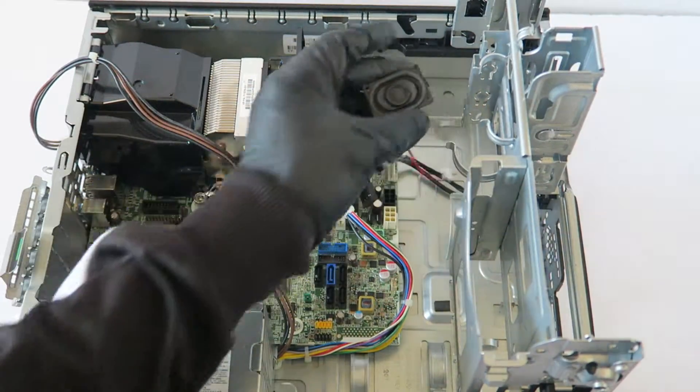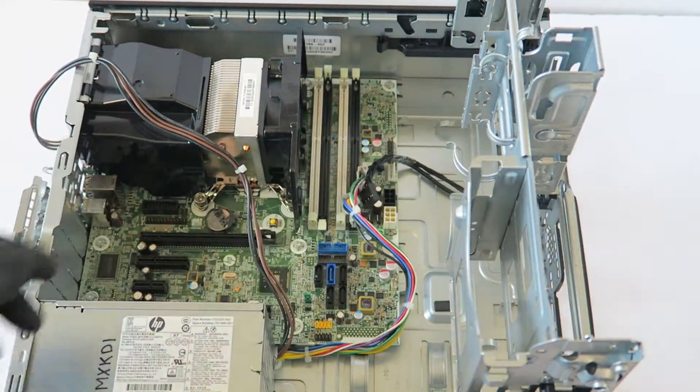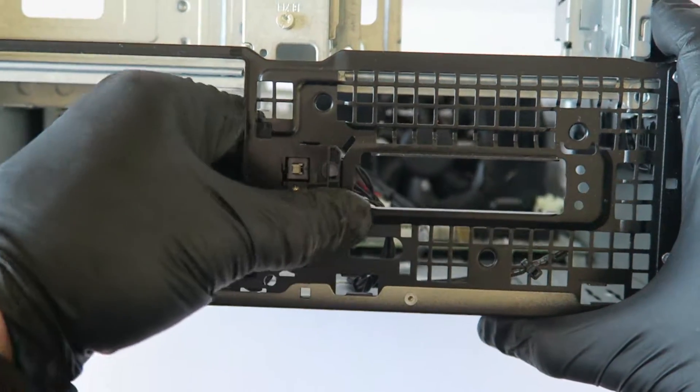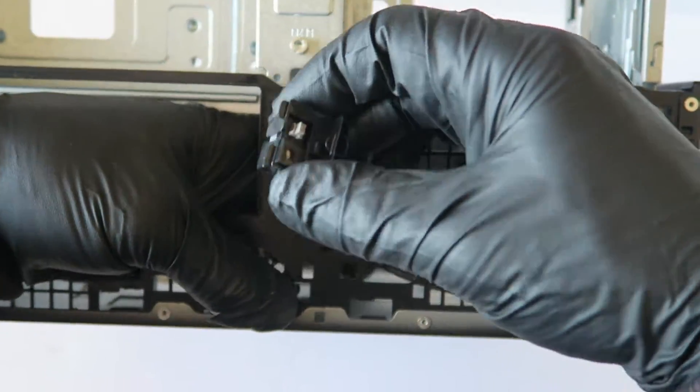There's an internal speaker. Remove the power switch the same way — it comes out. It's held by one clip also.